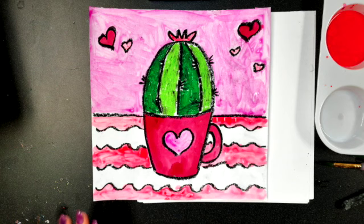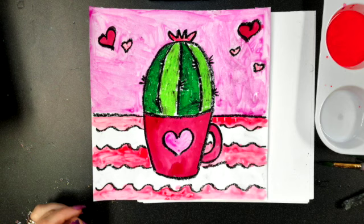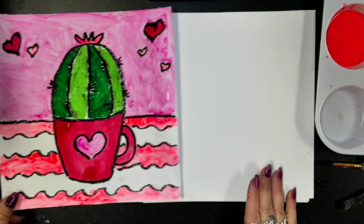We're going to make a Valentine's succulent or cactus today. We're going to do our drawing, do a little bit of oil pastel coloring, and then we'll use a little bit of pink and red paint to make it look kind of Valentine's-like.